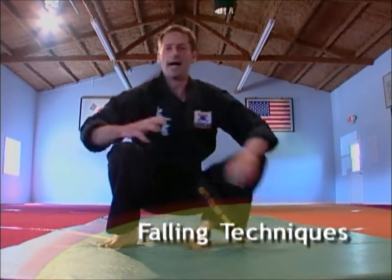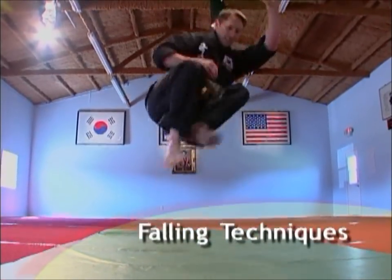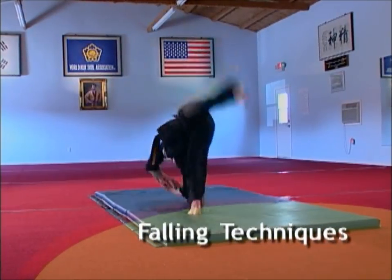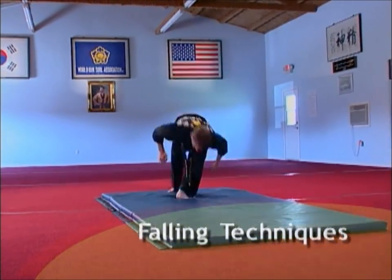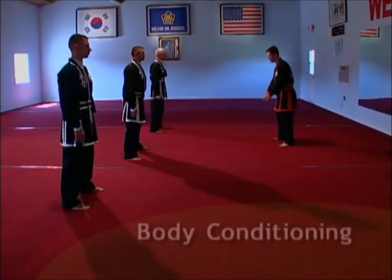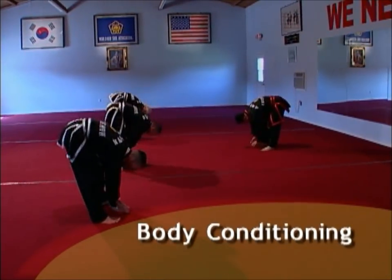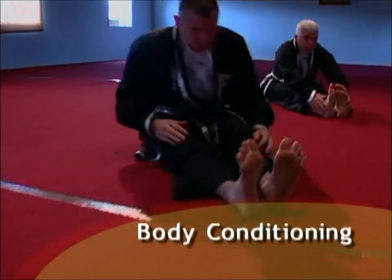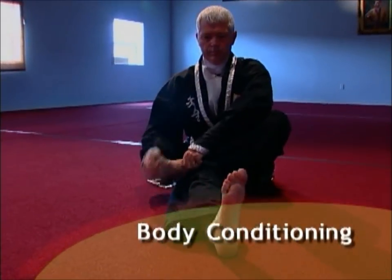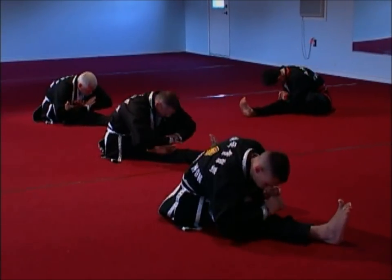Falling techniques and acrobatics help students achieve agility and body conditioning, and are also used as defensive and offensive techniques. Body conditioning, or mam pulki, encompasses overall stretching and flexibility, cardiovascular conditioning, muscle toning, ligament and tendon strengthening, and joint flexibility and conditioning.